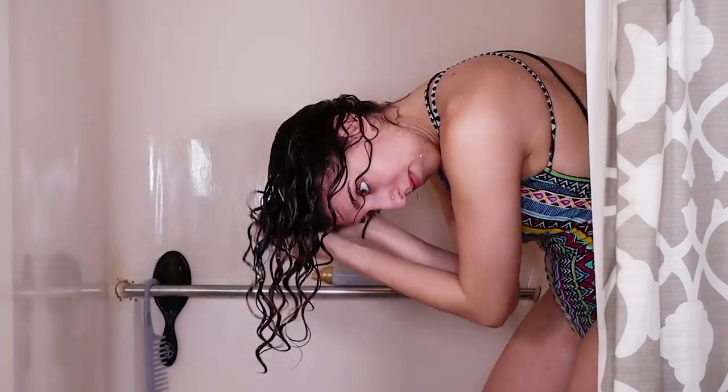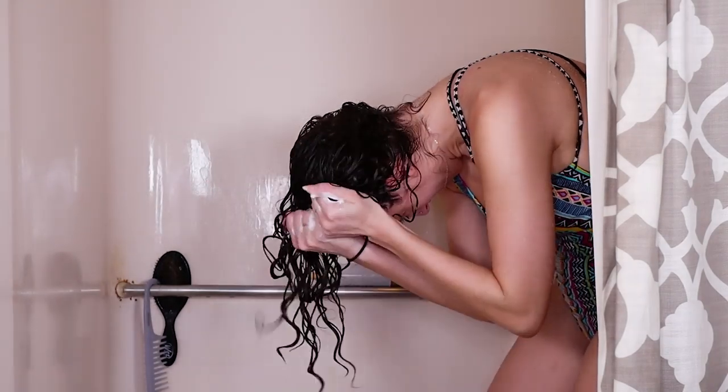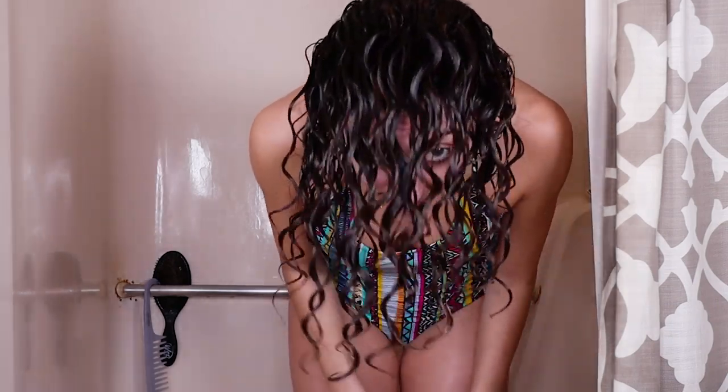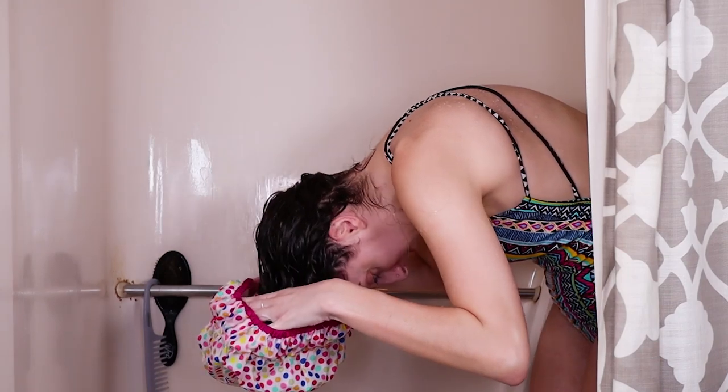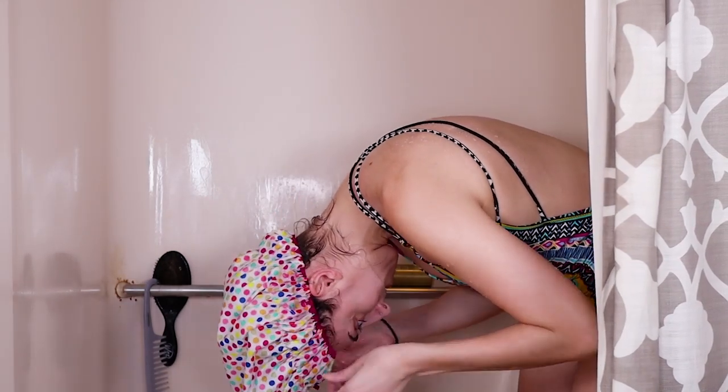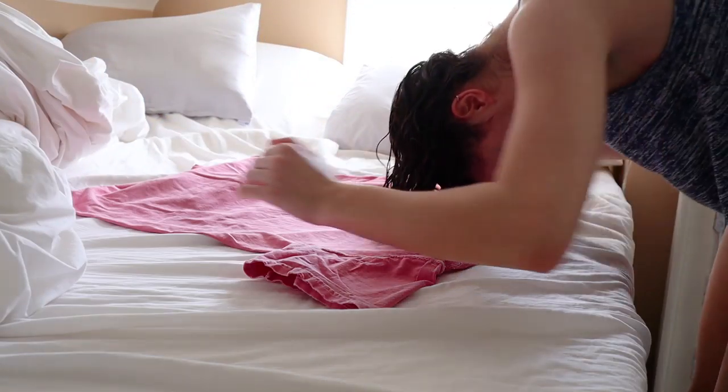Next we're gonna do some more scrunching — you should be hearing a squishing noise with water coming out. Then I'm gonna take my shower cap, which allows me to keep my hair wet while I take my time getting ready, so my hair stays soaking wet until I want to dry it. About ten minutes later I put my plop on to start the drying process.